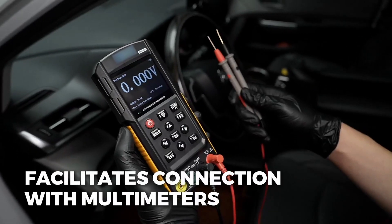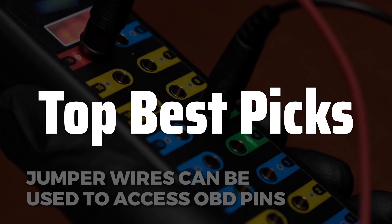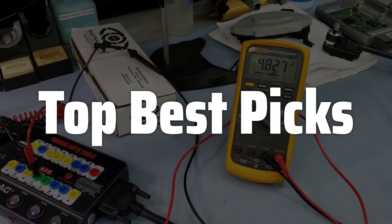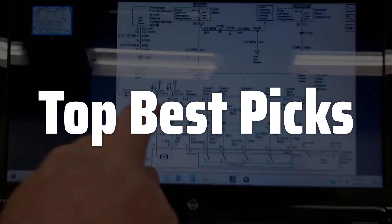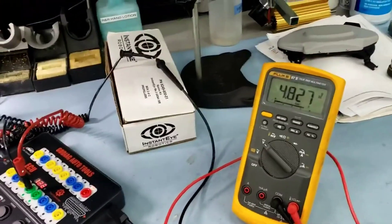Welcome to Top Best Picks. The best breakout box is probably one of the most versatile and indispensable tools for automotive professionals and DIY enthusiasts alike, simplifying complex diagnostic procedures by providing easy access to vehicle wiring harnesses, allowing for efficient testing, ensuring accurate repairs, saving time and preventing potential damage — ultimately leading to a more streamlined and effective workflow, whether you're a seasoned mechanic or a passionate car enthusiast.